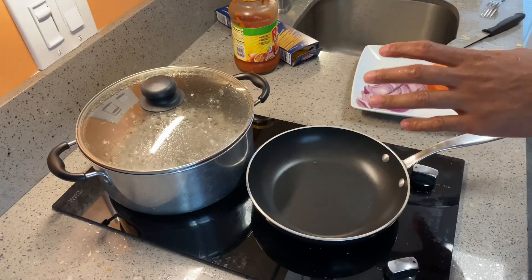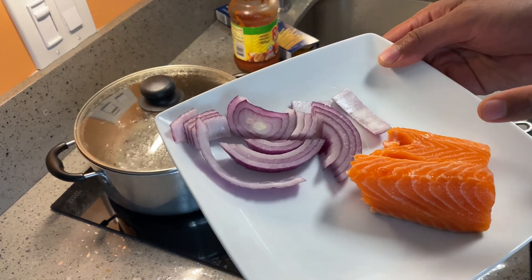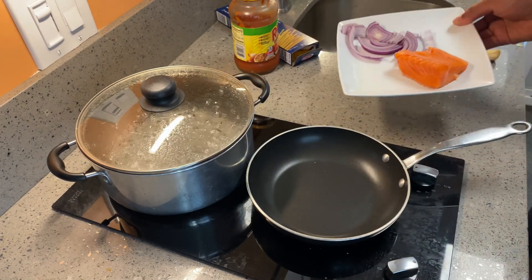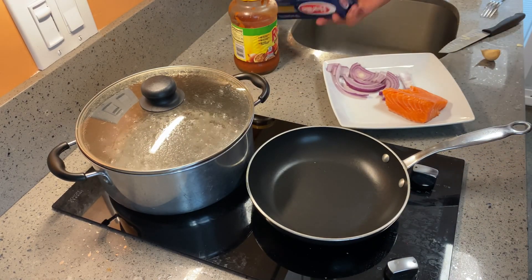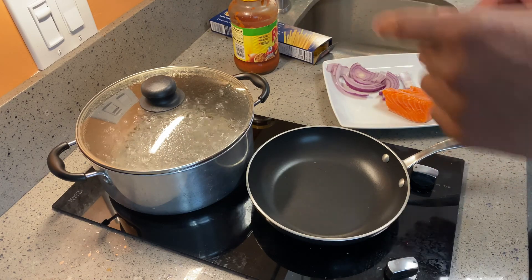All right, today for breakfast I am going to be having salmon, as you can see right here — salmon with onions and pasta. Absolute goodness. All right, so let's get started.